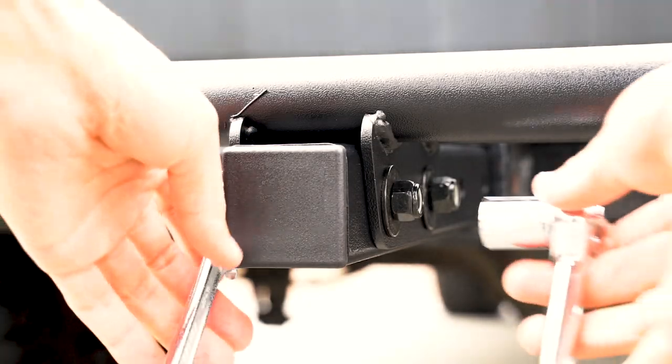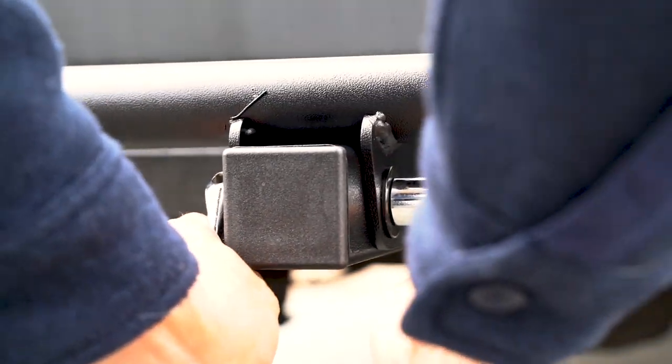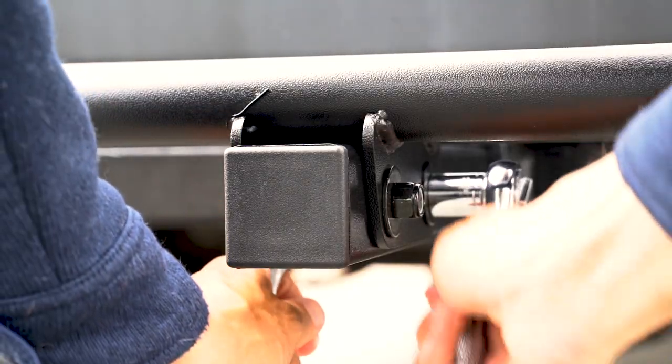Take out the tools and tighten until the gap is completely closed. Ensure both bolts are completely tight.